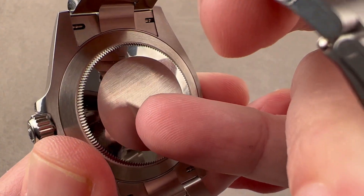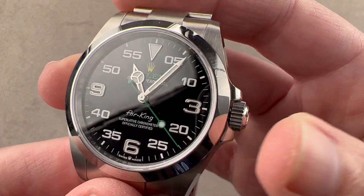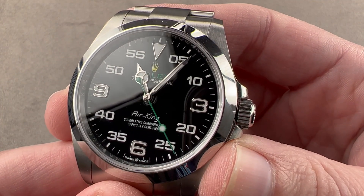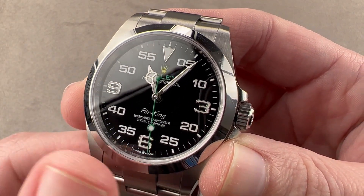It features a screw down crown, oyster case, 100 meters water resistant, inside caliber 3230. With a 70-hour power reserve, hacking seconds, 4 hertz beat rate, 31 jewels, COSC certified Swiss chronometer.